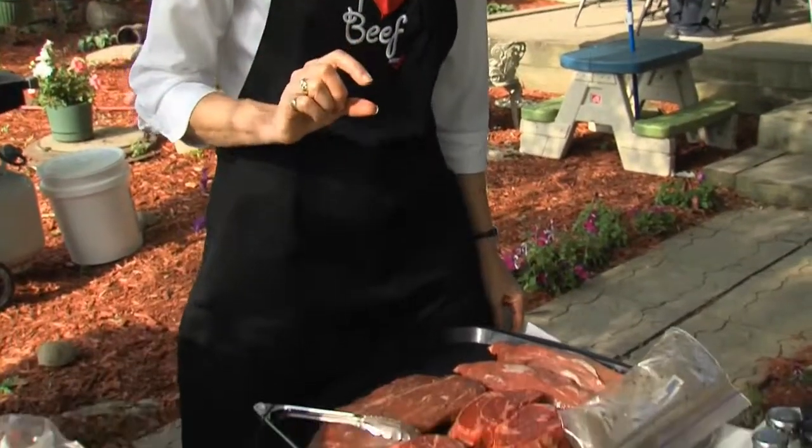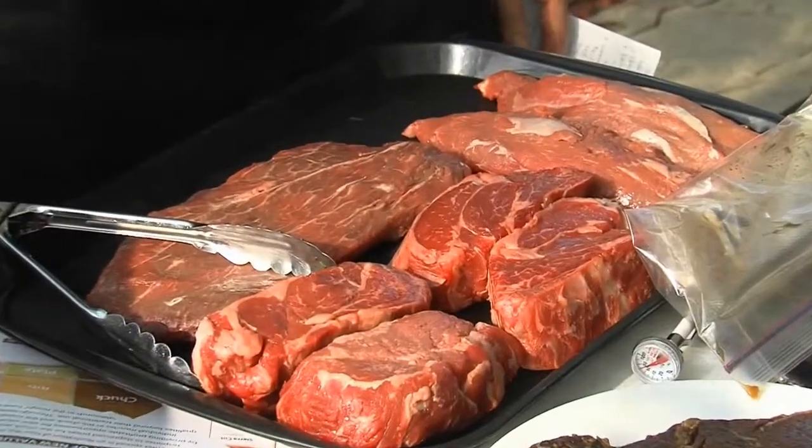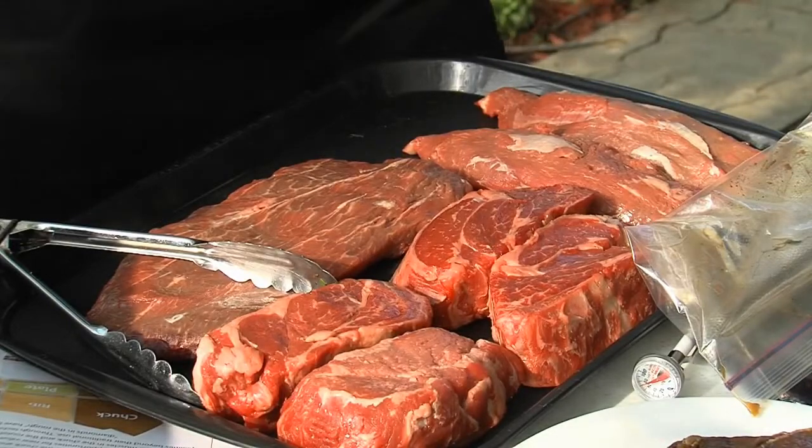If you want a few other tips for making that great tasting steak on the grill, you might want to start by making sure your steak is thick enough. We recommend a minimum of three quarters of an inch to an inch thick for steaks, because that really retains the juiciness and the moisture — and that's really what we want in a steak.